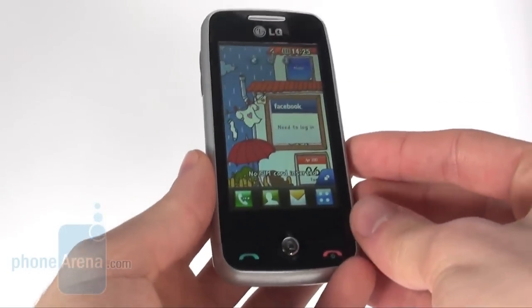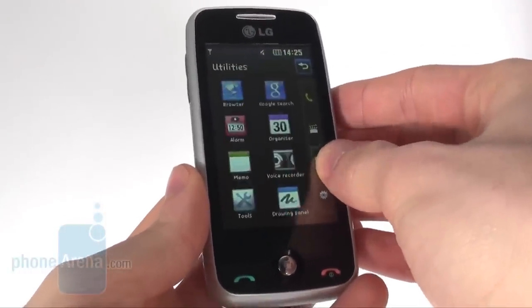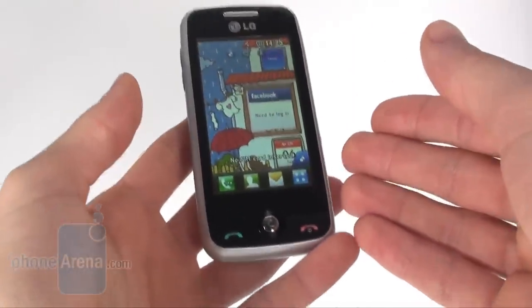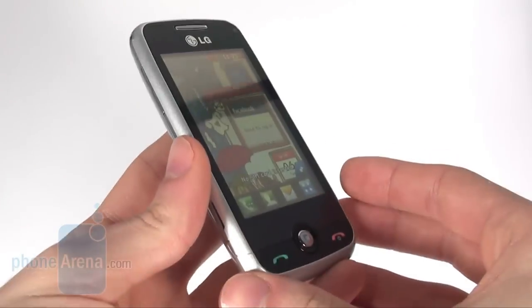It should also be noted that it allows you to listen to the radio without having the need to attach the earphones, which is great. It also delivers very nice audio quality during calls and while listening to music.